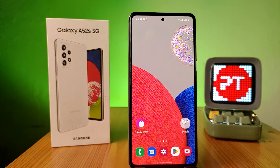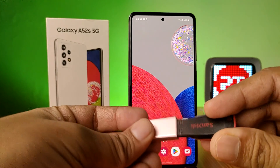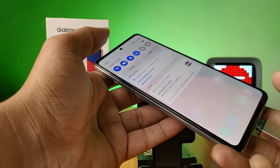Now I have an OTG adapter and a normal pen drive. First, I insert the pen drive into the adapter, then I insert this setup into the phone like this. Wait for a few seconds.